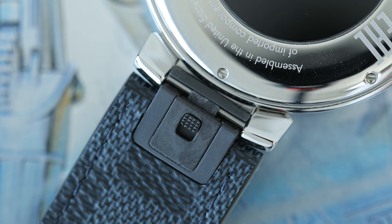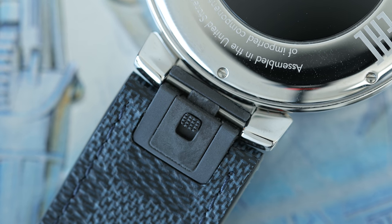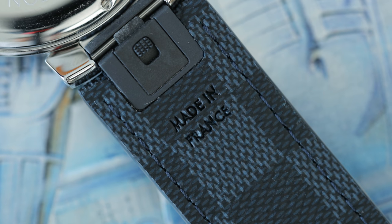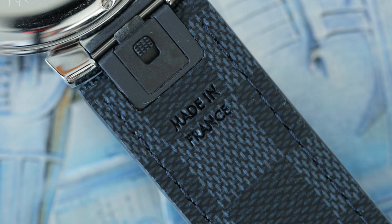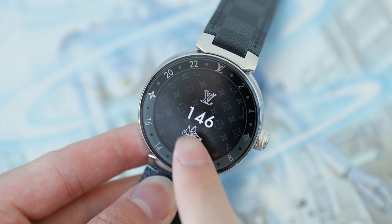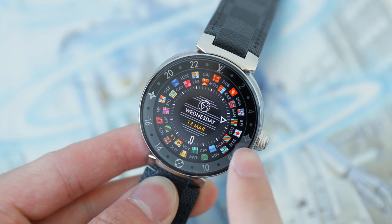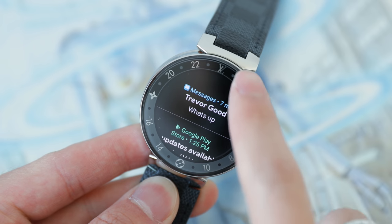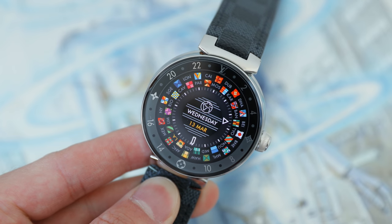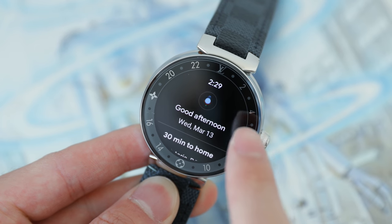The buckle on this model is also made out of stainless steel, and the straps are very easily interchangeable — just press the notch on the back, clip it off, and within seconds you're good to go. This model also has built-in NFC and is water resistant up to 30 meters, which is much more than a lot of other smartwatches I've seen. It also has other typical smartwatch features including a vibration motor, gyroscope, ambient light sensor, and a microphone. Because of its size, I would have liked to see better battery life — perhaps two full days — since the battery is only 300 milliamp hours.